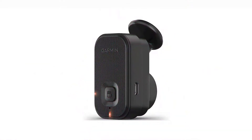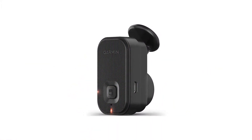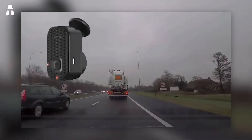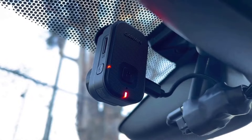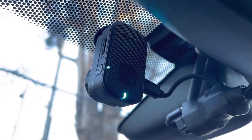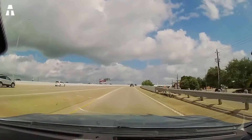Here is our favorite: the Garmin Mini 2. This camera combines many of the advantages of the cameras mentioned above without any major defects. The screen size is 2 inches, offering a good level of viewing comfort. With mini dimensions of 31 by 29 by 53 millimeters and a light weight of just 35 grams, it is easy to fit inside the car — you will not even notice it.